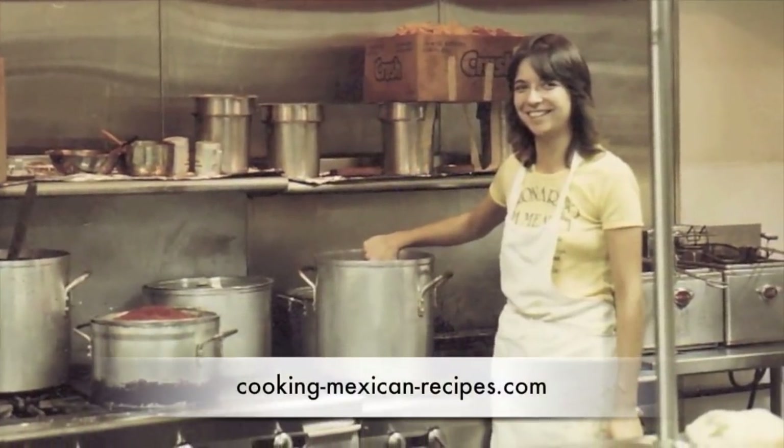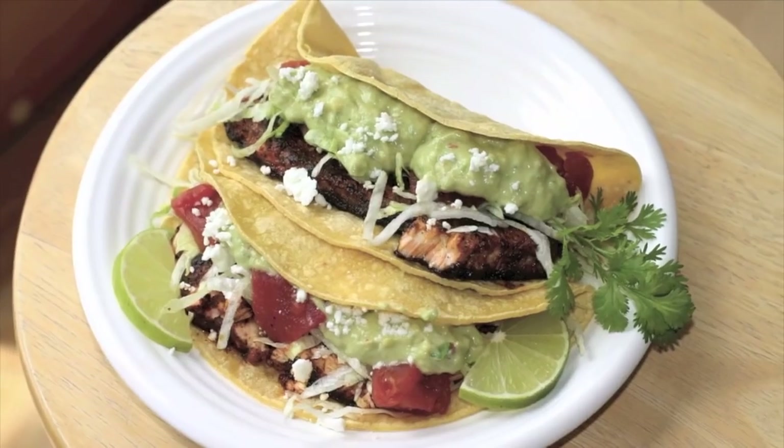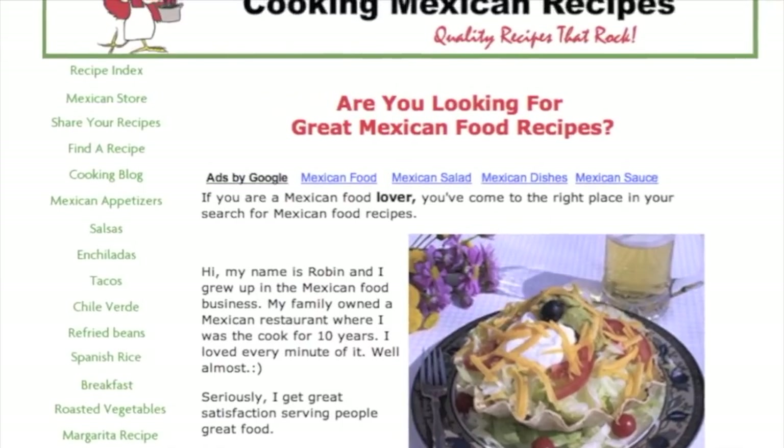To start the recipe we need to make our chutney. Now if you want to cheat, I'm not gonna say anything — you could buy mango chutney at the store and skip this step entirely for a really quick meal. But if you want to make it from scratch, it's really delicious. You can also use it on chicken or pork.